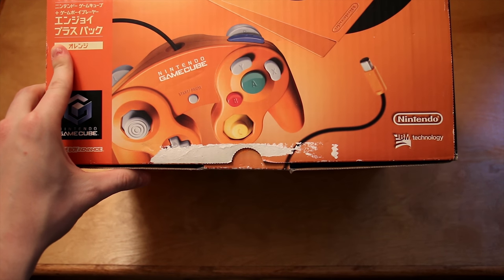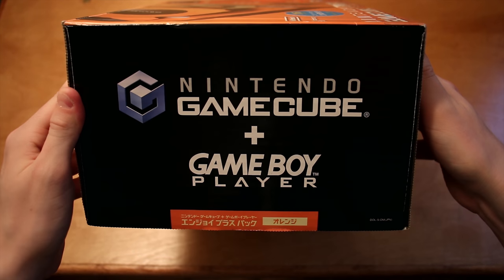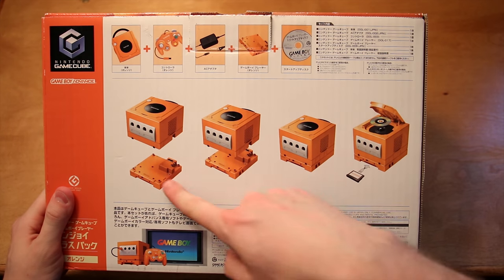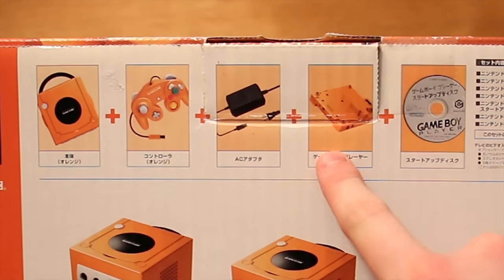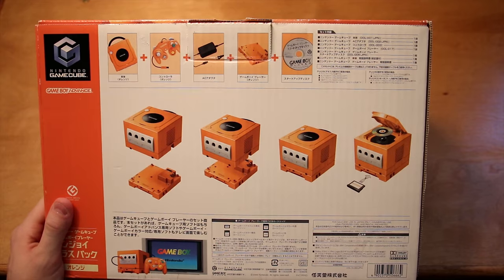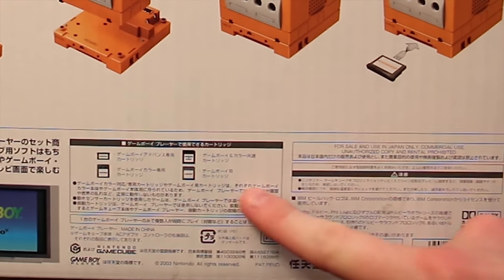That tape damage is not from my opening — I recall seeing that on the listing on eBay that I won. On this side we've once again got a black front with just the packaging style and the name of the contents. On the back side of this box we've got information showing you how to attach the Game Boy Player to the bottom of the Spice Orange GameCube itself, and a listing of the contents including the AC adapter.